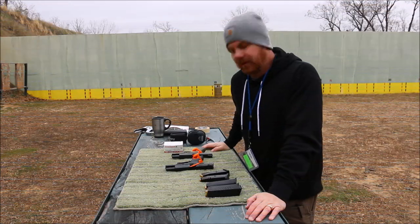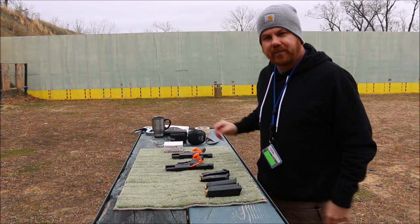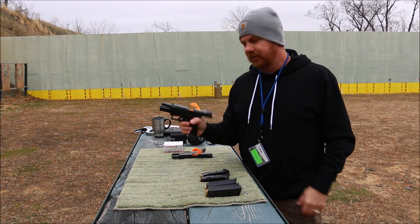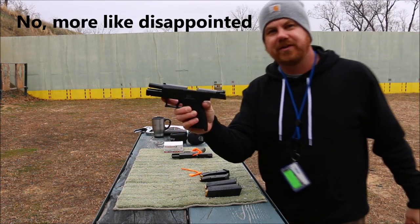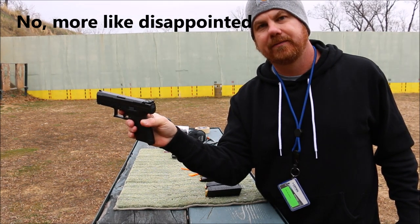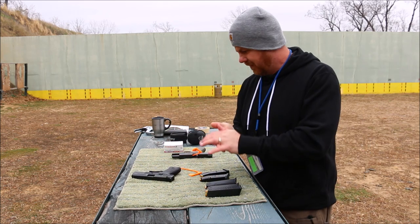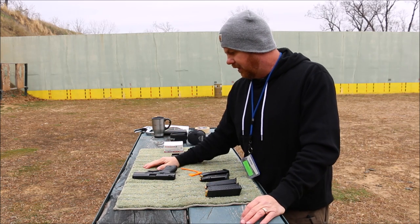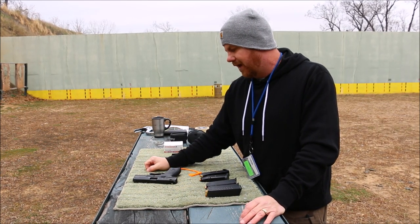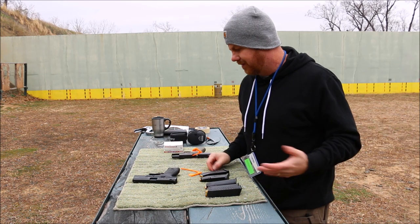Welcome back to the channel today. You guys are going to be kind of upset with me. I bought a CZ P10C over a year ago and I have yet to shoot it. This is known as the Glock Killer and I've never fired it. I didn't forget about it, but COVID hit, and I basically shoot 9mm now just when I'm filming.